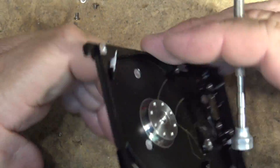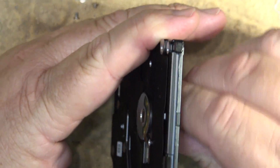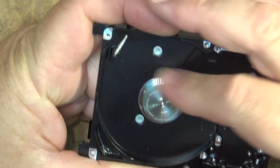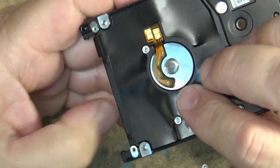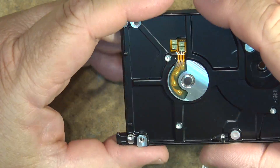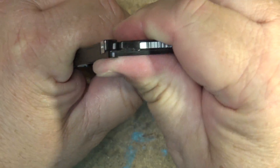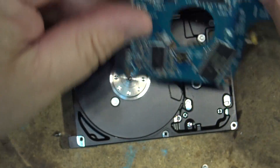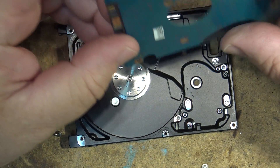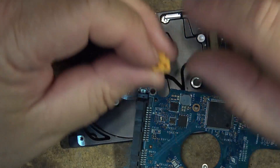As you can see, this thing is not spinning like it should. I'm tapping on it — the bearing has gone bad, because that should spin a lot more freely than that.